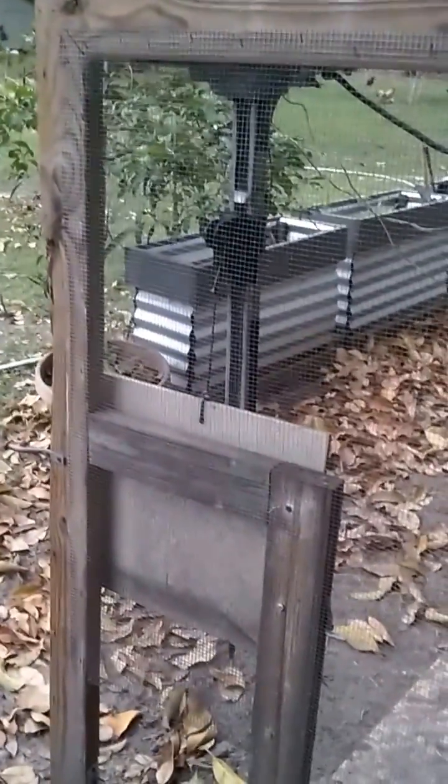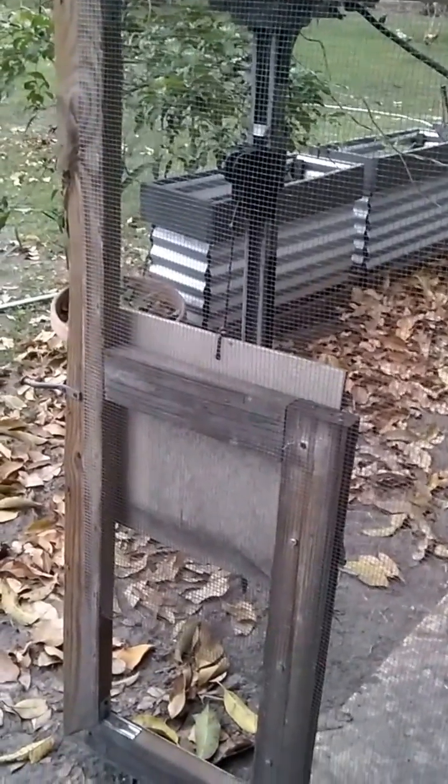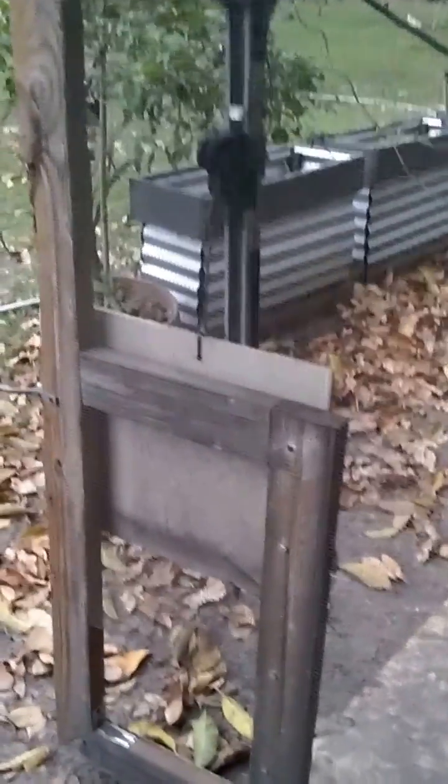Cheap. Garage door opener — used one. You can probably get it for $20 off Craigslist.